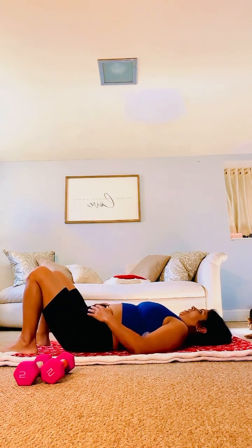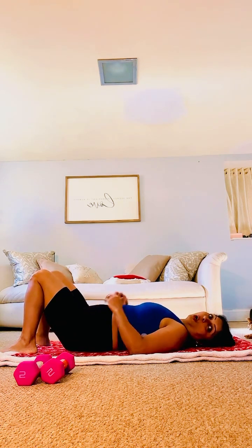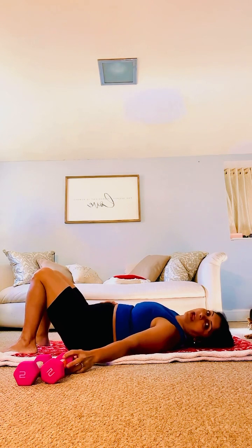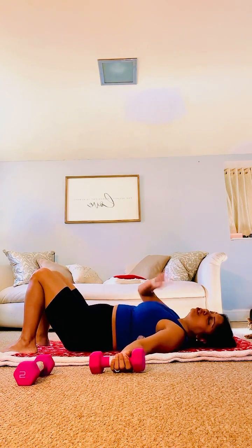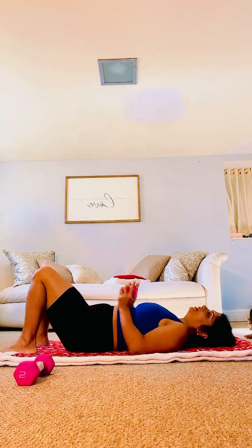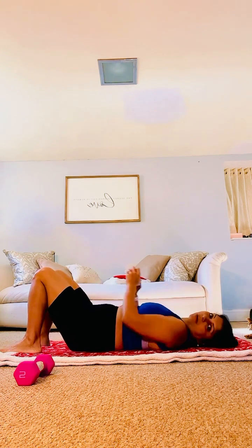Next up — what we're going to do is oblique crunches. If you have a weight, take a weight. If you don't have a weight, don't sweat about it. So what we're going to do is sideways crunching — just sideways. Come sideways, lift up your shoulders, come to your side.